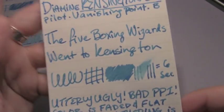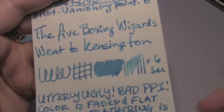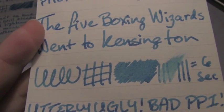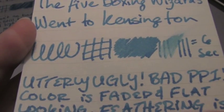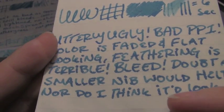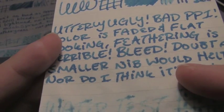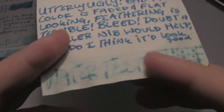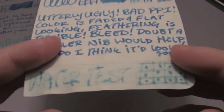And lastly is Moleskine paper, which is a disaster. I'm gonna try and get this really close and hold it still, because this is pretty bad. Look at that feathering — and it spread a lot. That water test is terrible, it exploded, and yet some parts it's completely gone — it dyed the paper. I mean, look at that, that's really bad.